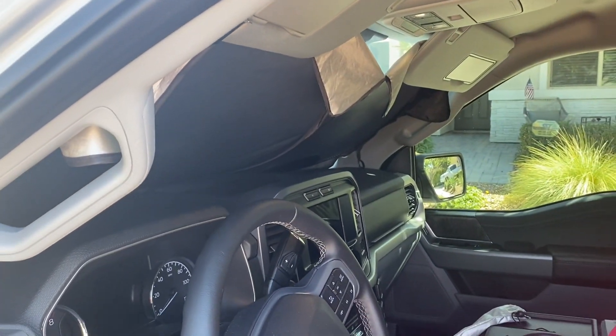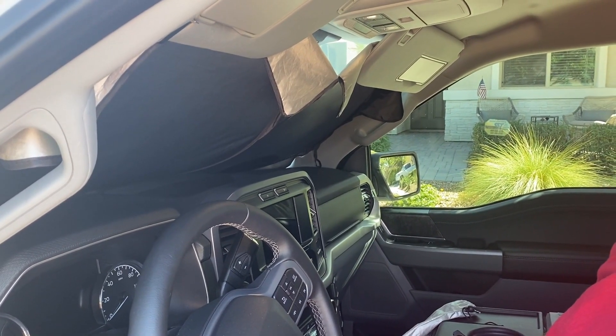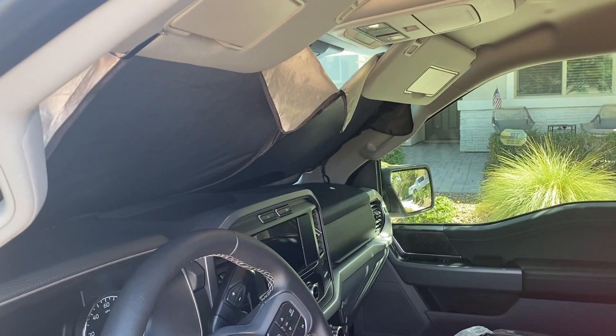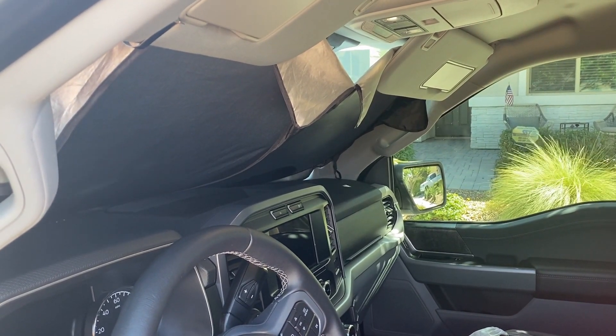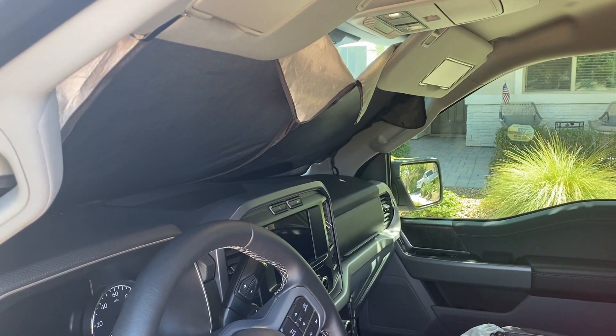I highly recommend this product. It's so easy to use, to take in and out. And because it's encapsulated, the metal is not exposed — it will not scratch or damage anything in your car. This will save the dash of your vehicle from the sun and other elements. I use mine every day and I can't live without it.